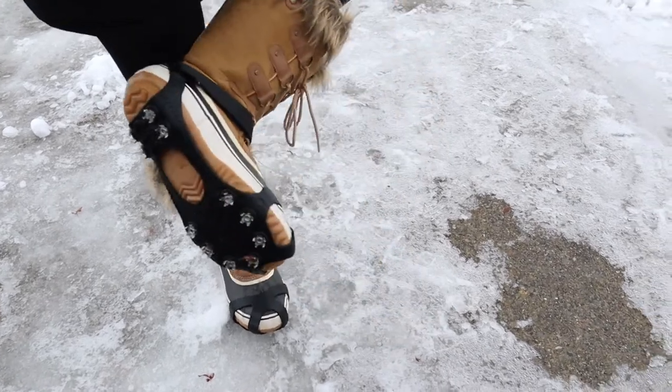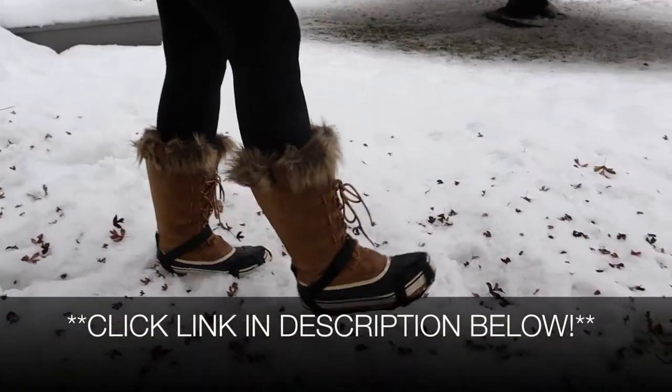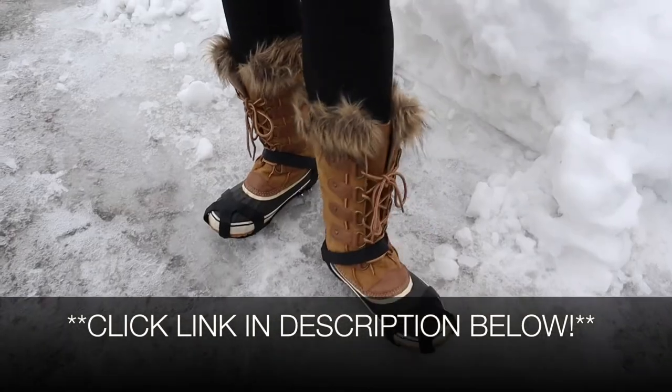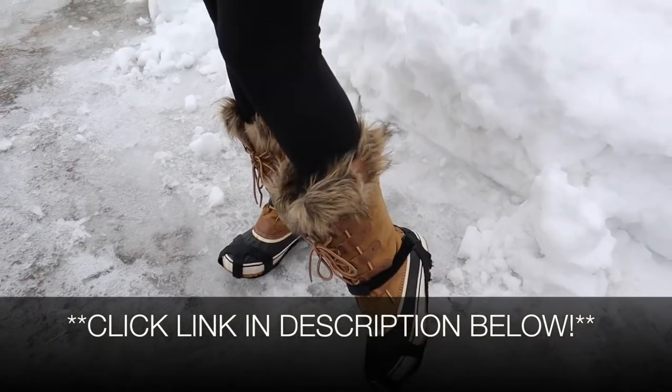This is so amazing. I'm going to go ahead and put a link in the description down below so you can go check these out yourself. If you found this review useful, please give this video a thumbs up and follow us for more. Thanks for watching. Bye.